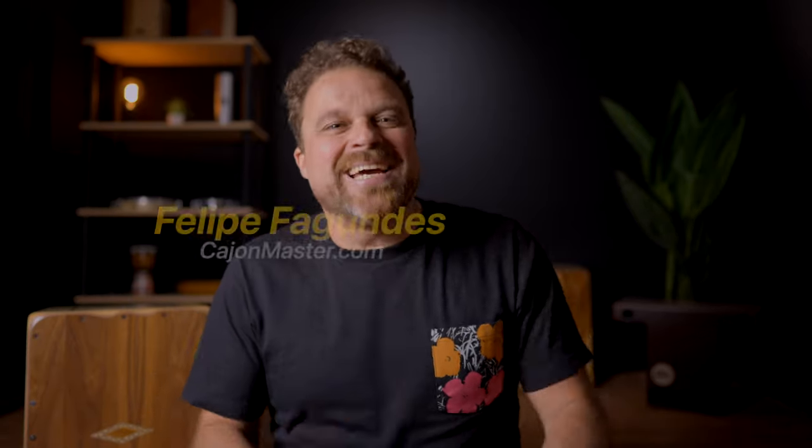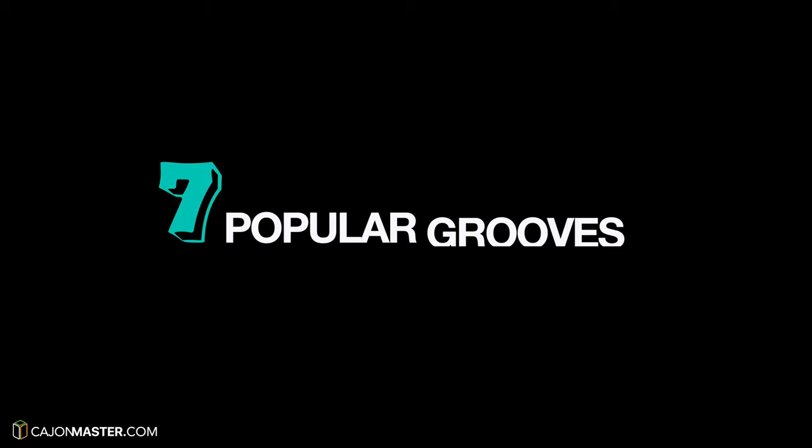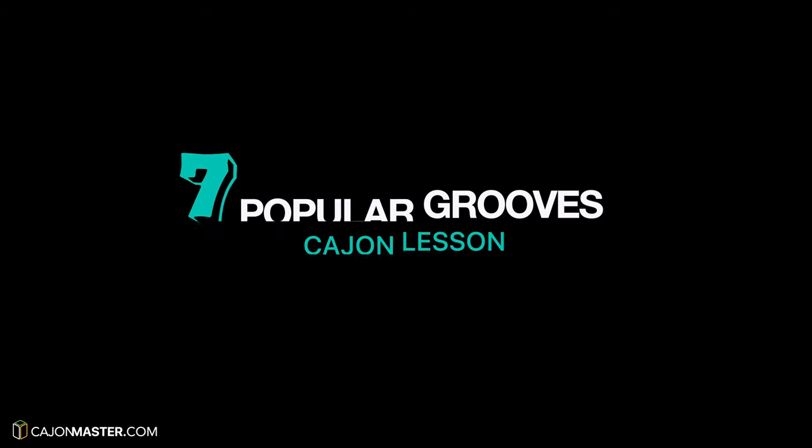Hello Cajon players, Felipe here from CajonMaster.com. Today I'm going to show you 7 popular groove patterns that I think you must know. These patterns were created by great drummers and I'm going to give you examples of songs where you can identify the grooves. It's very important to say that all the grooves I'm going to show in this video are my adaptation from the drum kit to the Cajon.